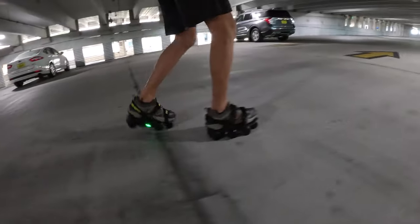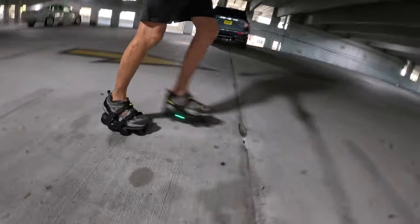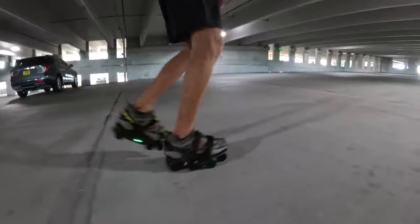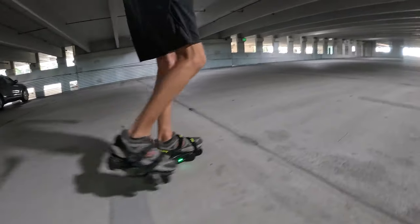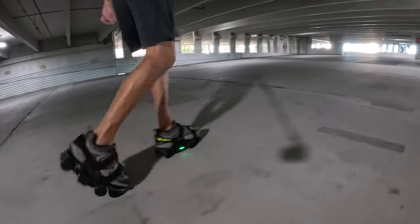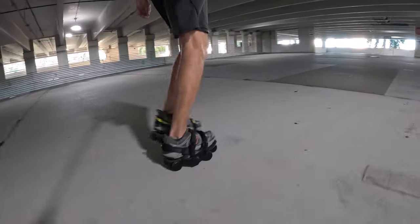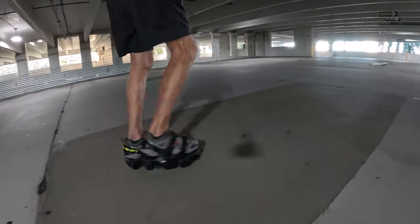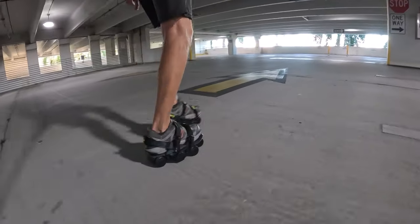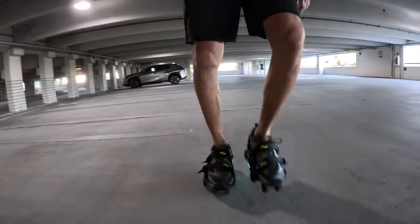It was wanting to accelerate there a little more than I was comfortable with. Anyway, is this easier than walking up this incline? Yeah. Is it faster than just walking? Yes. Does it have more risk associated with it? Yes. We are now on level three.